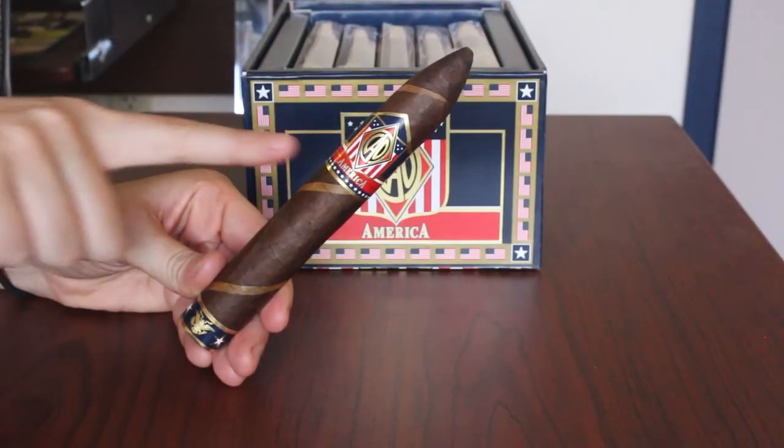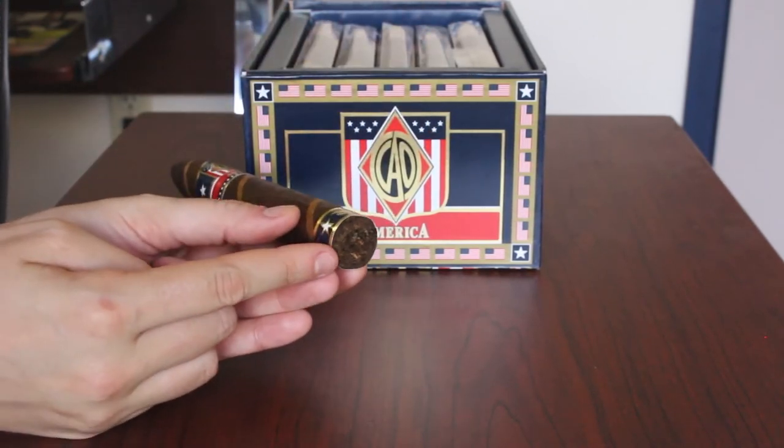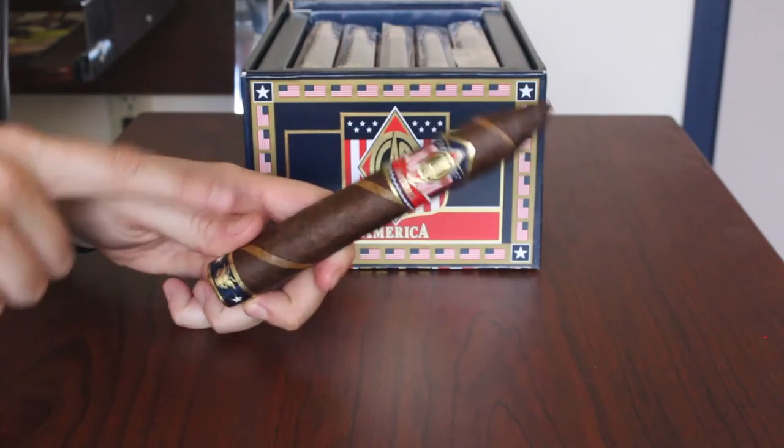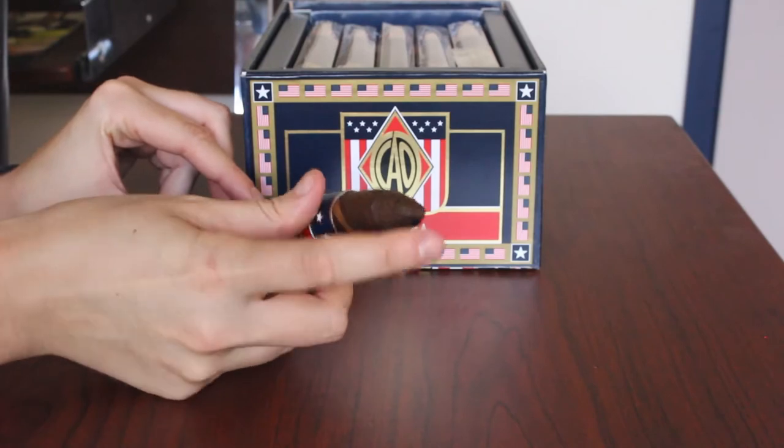Onto the cigar itself. This cigar hails from Honduras. The filler is a mixture of Dominican, Nicaraguan, Italian, and American tobaccos, which all happens to be wrapped up in a Connecticut broadleaf.